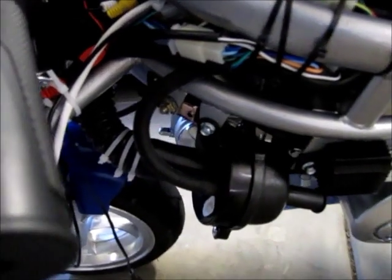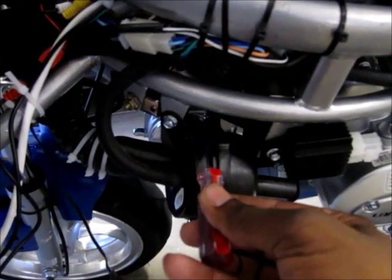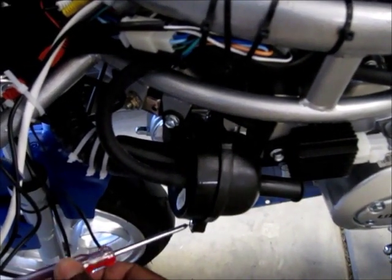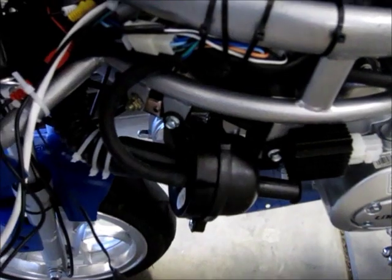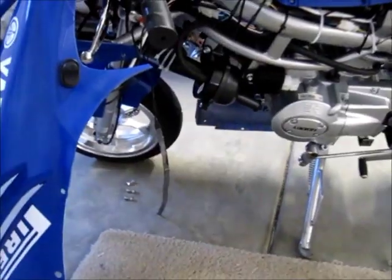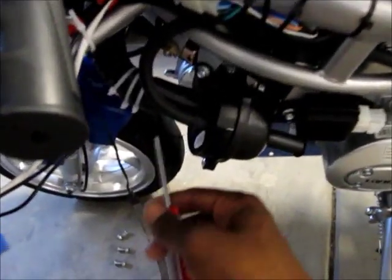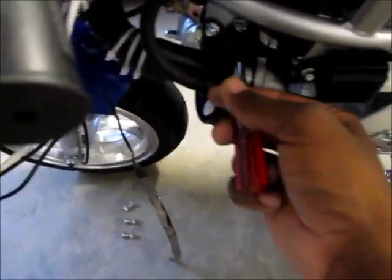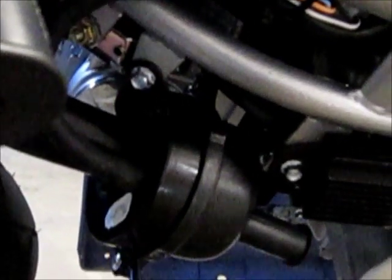There's only two screws. One right here, and then on the opposite side, one right there. You take your Phillips screwdriver, undo that one, go there, undo that one. Then you take this off and there'll be a metal plate — I'll take it out and show you guys. The easiest way to get to it is by removing the left side of the fairing. That's all it is: two screws, one and two. For those of you who have taken your bike apart, you know exactly where it is.